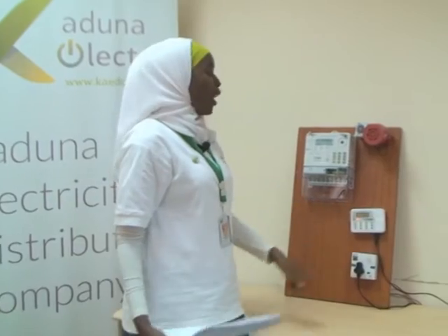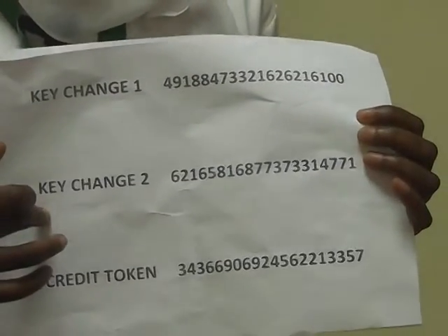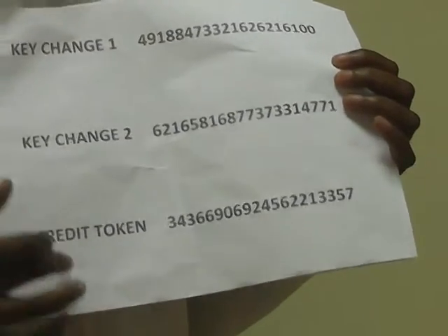This sound indicates that power has come to your apartment or your house as a result of the token that's been loaded, meaning you have correctly keyed in keychange one, keychange two, and the credit token. The Kaduna Electric LCD meter is unique in its own way because the CIU has a provision for batteries.